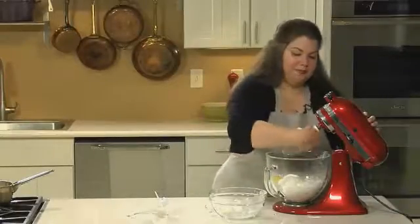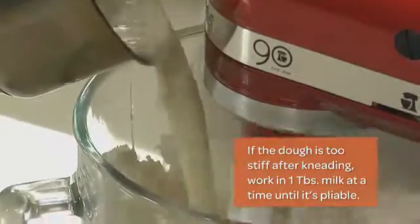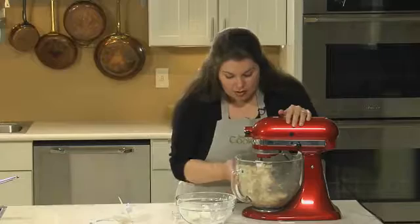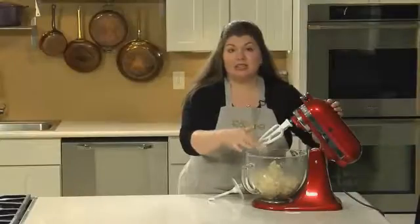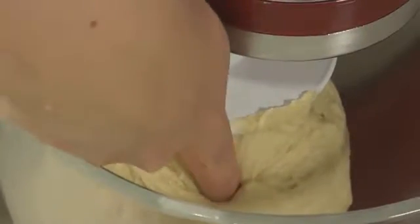Now let the mixture rest until the yeast rises to the surface — it should take about five minutes. In the bowl of my stand mixer, I'm going to combine my bread flour, salt, and one egg. Fit it with a paddle attachment and start mixing on low speed. Slowly pour in the yeast mixture and continue to combine until the dough starts to form a ball.